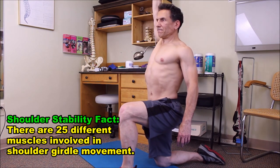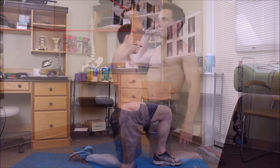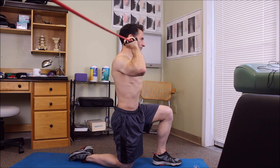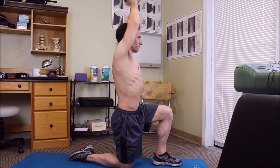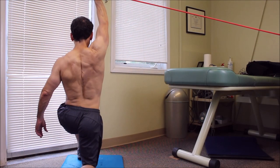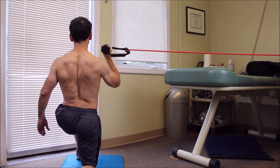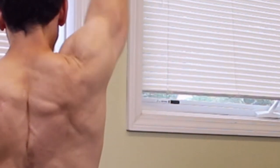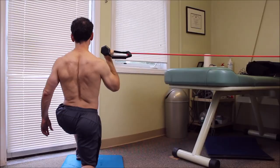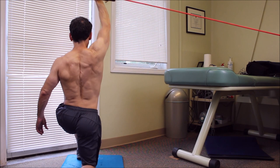We're not looking to use a lot of weight — very light resistance, high repetitions on these movements. I'm looking to get three sets of 20 repetitions. As you can see, this exercise can actually be done with no dumbbell at all; you can just use the resistance band. Here, the resistance is set up so it's pulling my arm off to the side. With the dumbbell added back in, these exercises are great not just for the stabilizing muscles of the shoulder itself, but also the muscles that stabilize the scapula.